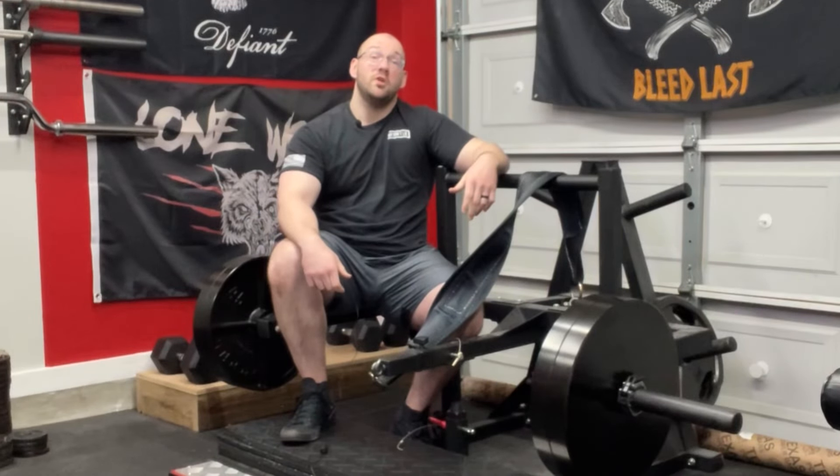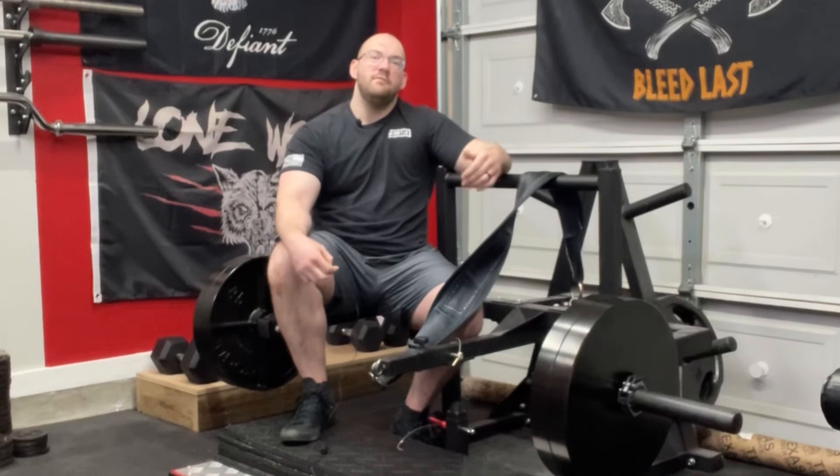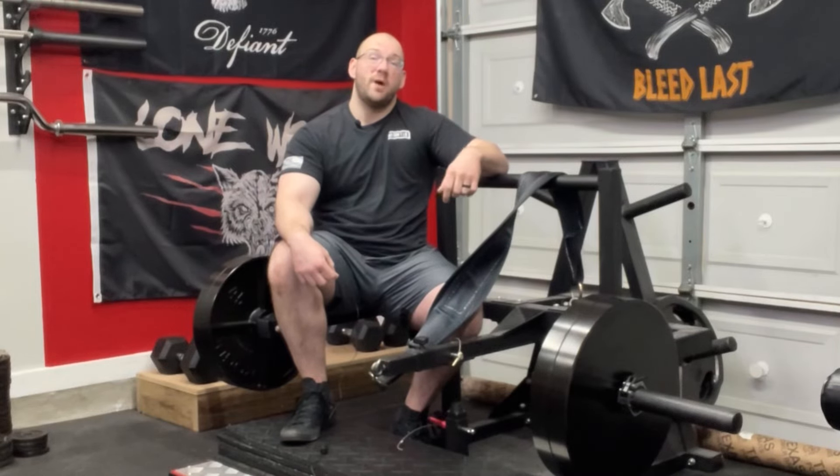Whether you are tall or short, weak or strong, injured or healthy, this standalone belt squat or a model like it can make all of the difference in your training. I'm Phillip and I want to share with you three different reasons that I love this belt squat and three different reasons that you should consider a belt squat like it for that precious space in your home gym. So let's talk about it.